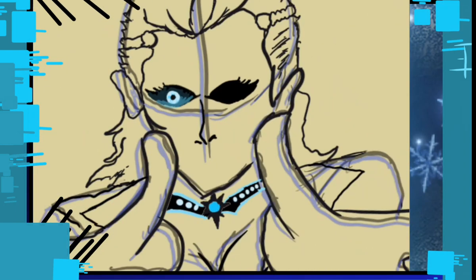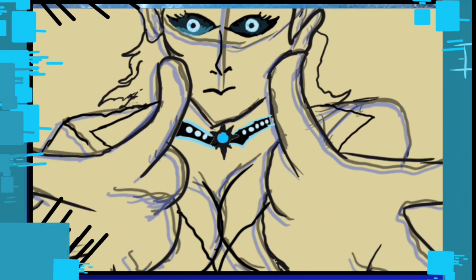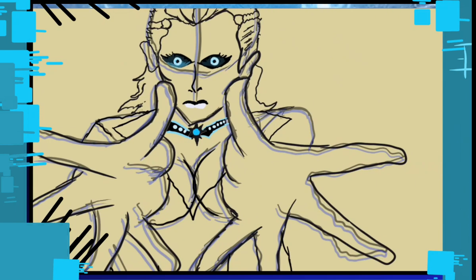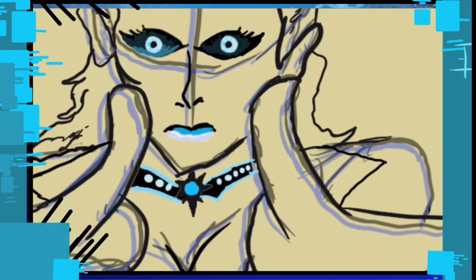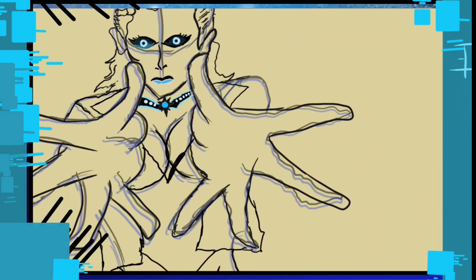I also wanted her eyes to be pure black with white highlights — kind of like the Lycans from the Underworld movies. I wanted to take elements from both the modern and classic versions, though I'm not fully sold on this outfit.